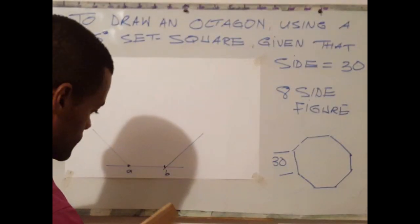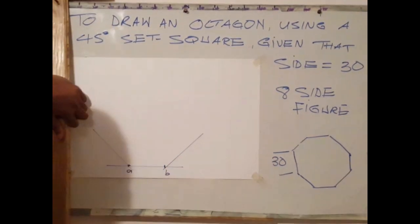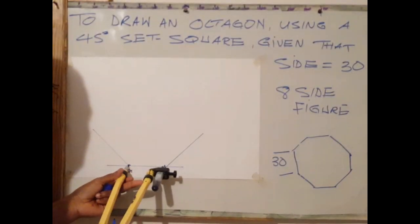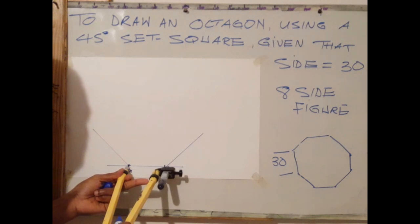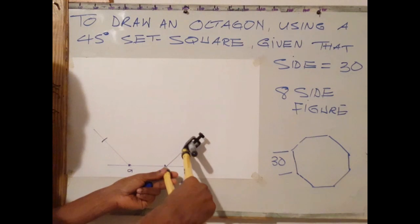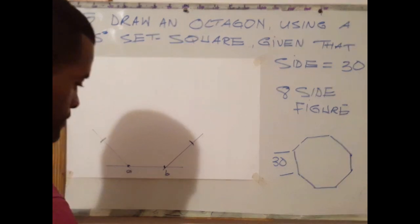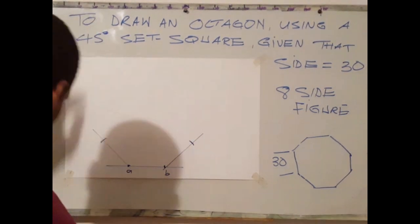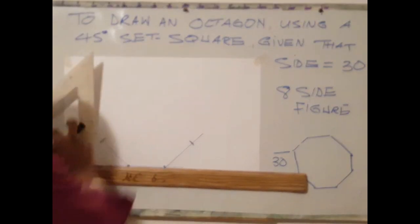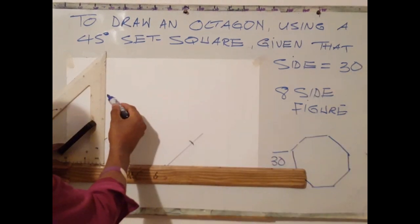The next step is to use your compass, ruler, or set square to measure 30 millimetres on the radiating line from A, and also on the radiating line from B. Then use your set square and T-square to draw a vertical line at the points where the radiating line meets.